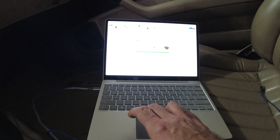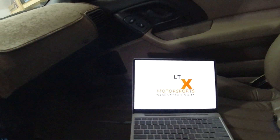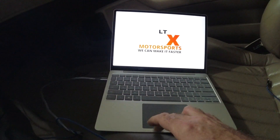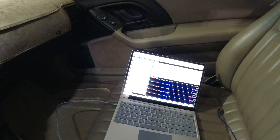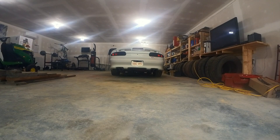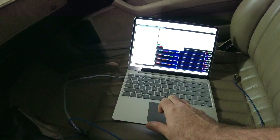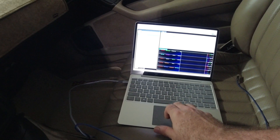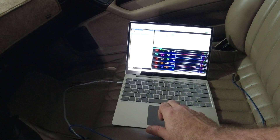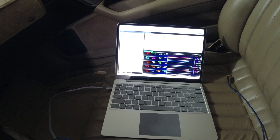Okay, so we're going to do this. Done — I'll hit Close. I like to turn the key off, then we'll open up the VCM Scanner. Okay, we'll start the car up. The scanner's going now. We're going to take the car out and see if the traction control has actually been disabled.